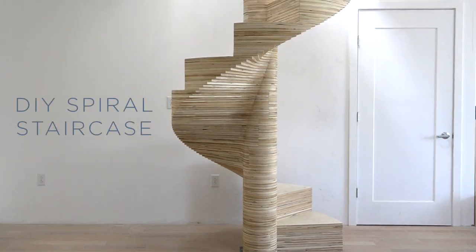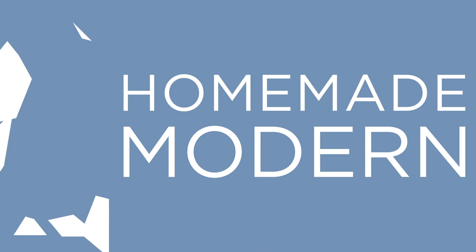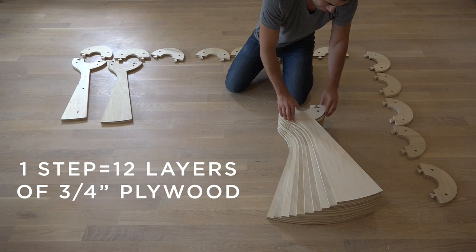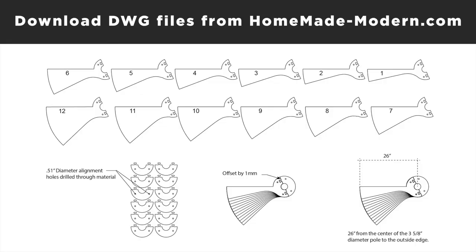Today we're going to make a spiral staircase out of plywood. Each step is made from 12 layers of 3/4-inch thick furniture grade plywood. You can download the digital drawings of this project from my website.